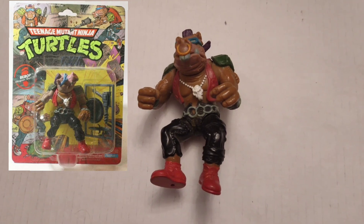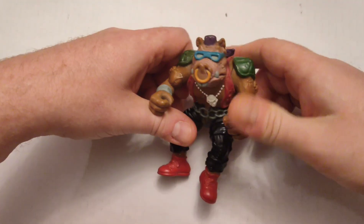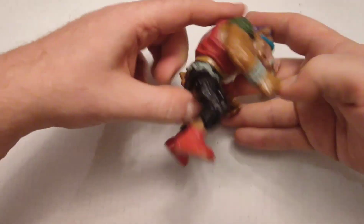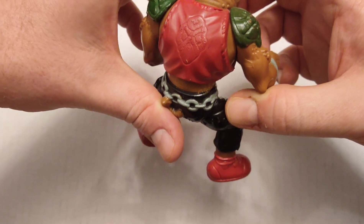Here I've got the original basic version of Bebop, the warthog. He was one of Shredder's henchmen, along with Rocksteady the rhinoceros. I don't know what his weapons were like. That's a cool detail on the patching on the jacket.